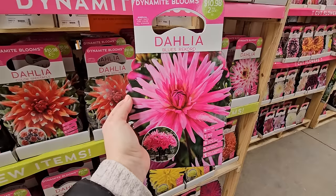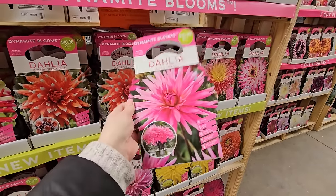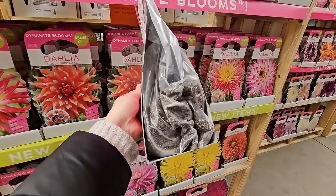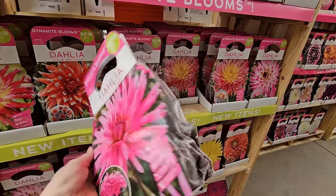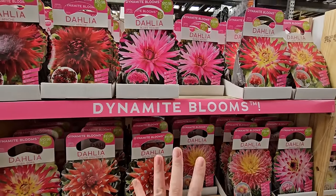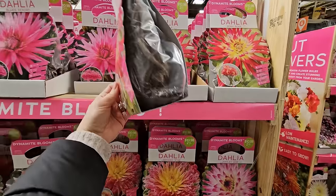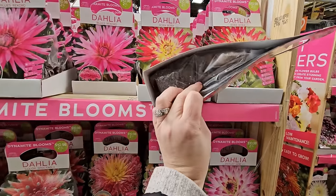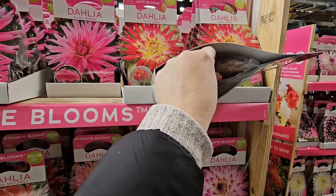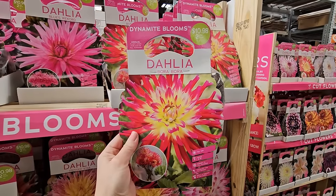All of these appear to give you two tubers for $10.98. The good thing about these clear bags is that you have the opportunity to inspect the tubers — you can move them around and look to make sure they look healthy and don't have any mold growing on them, because sometimes when they're packed like this for sale they can get a little moisture and start to go bad. You also want to feel the tubers and make sure they're nice and firm. This is a really pretty one — Bora Bora has a light creamy yellow in the center with fuchsia hot pink ends.